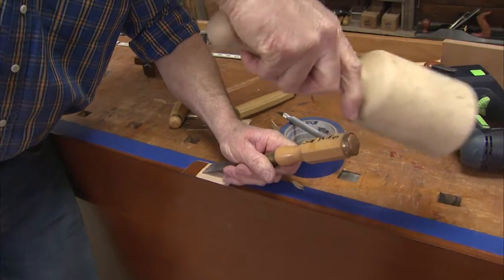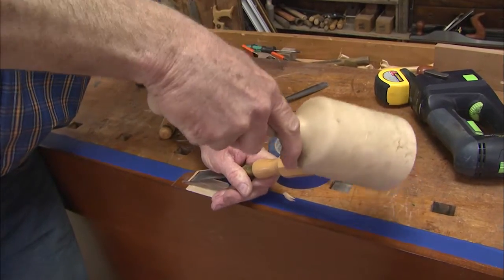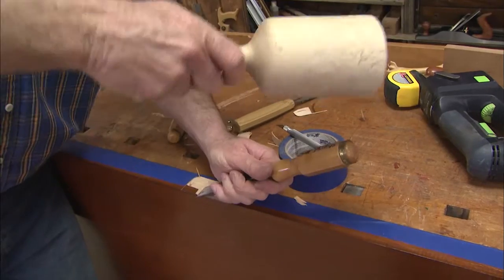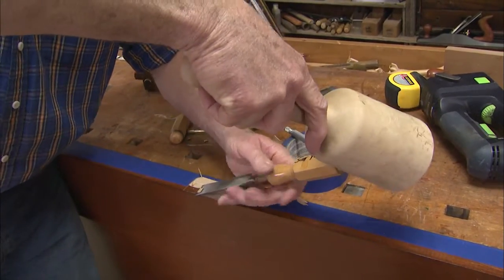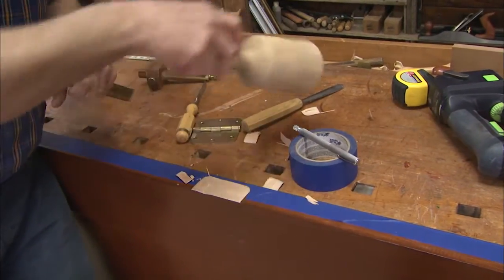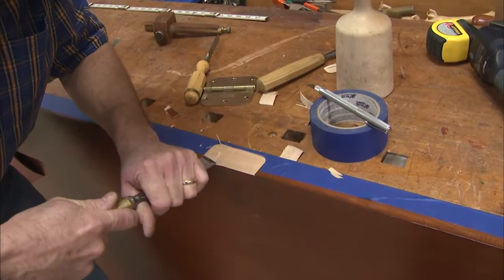Now I'll get this set and then we'll get the hinge laid in there perfectly — and this is exactly the easiest way to cut the mortise for the hinge. If you're replacing an existing door like I am right now, it's easy by using the blue painter's tape as your pattern.